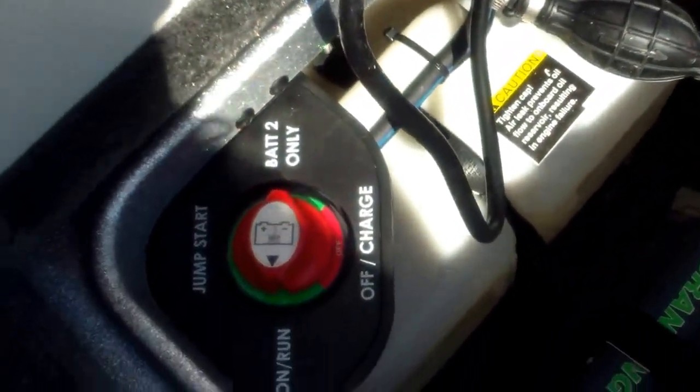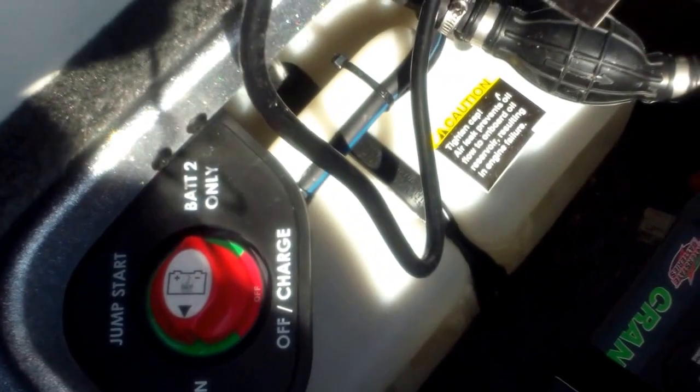You also get a fold down fishing seat with a hydraulic pedestal. Going into the bilge here, you can see you're going to have your switch there to cut your battery off or toggle back and forth. It even has a jump start feature. A nice wiring diagram right here, and this one does have the Minn Kota Precision onboard charging system.